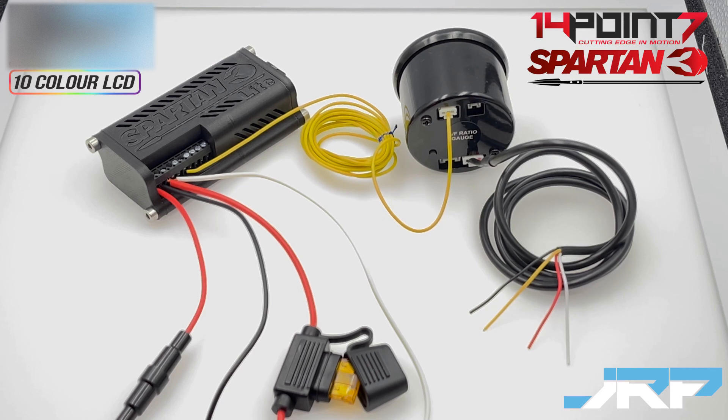If you have any questions after watching this video about the installation, feel free to give us a call, email, or message on Facebook and we'll be happy to help.